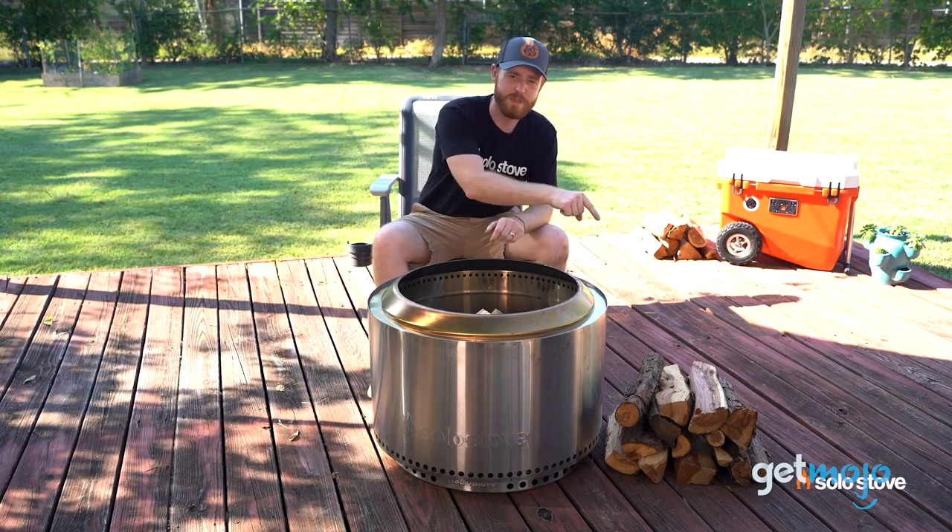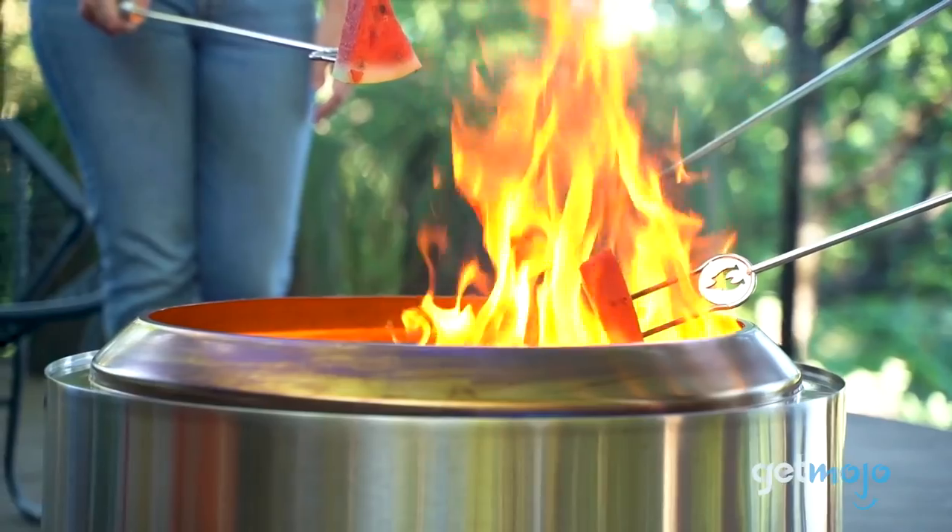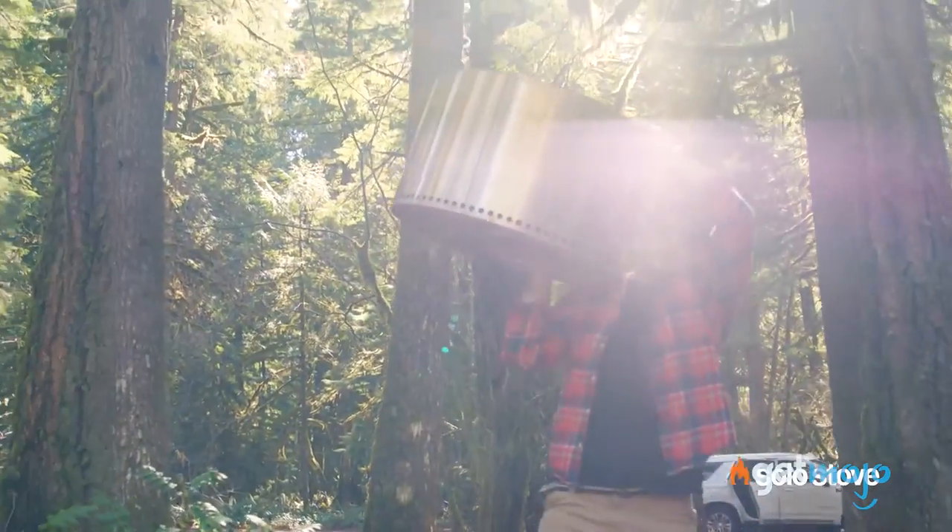So what do you think of the Solo Stove Yukon Fire Pit? Are you looking for a less smoky fire pit solution? Stay tuned to GetMojo for the most complete video product reviews.